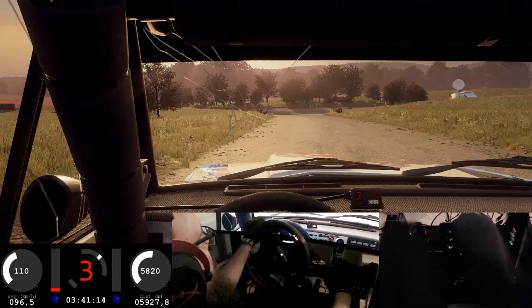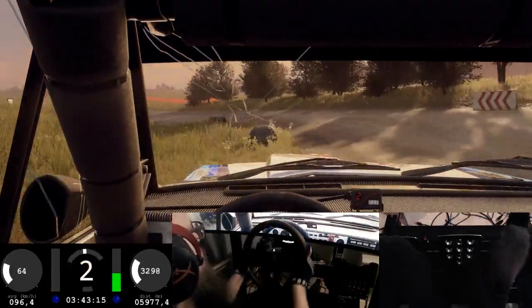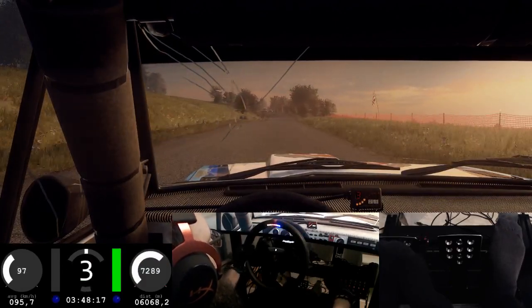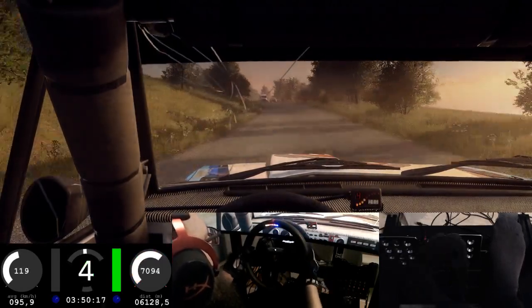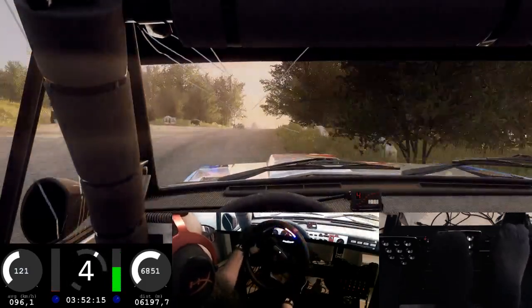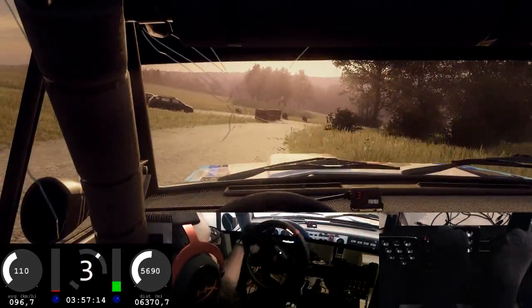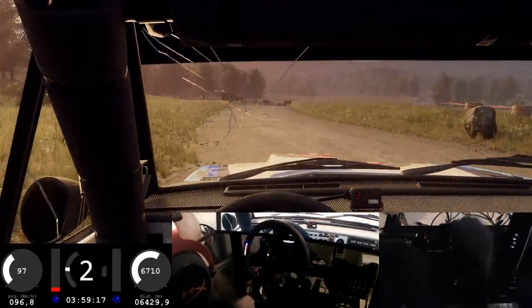80, 180 turn unseen. Four right of a crest, 50. Six right of a crest long, tightens four, slow 30. Turn sudden square right and turn square left.